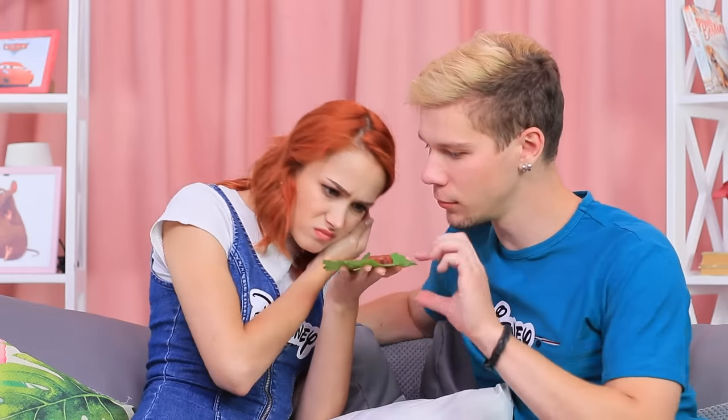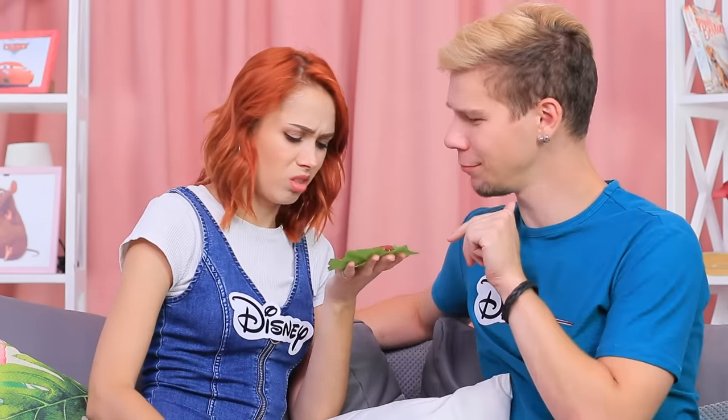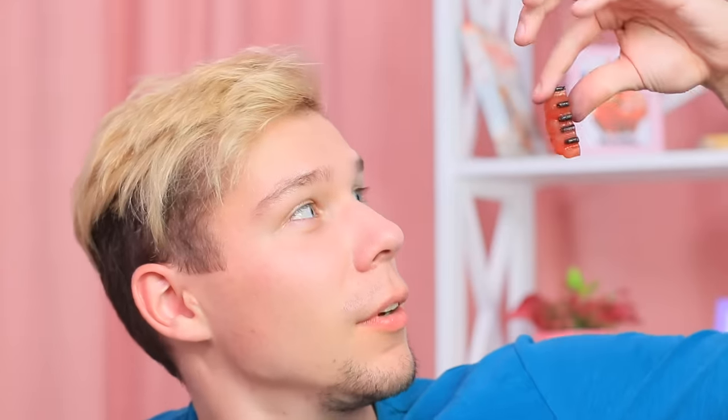Are these grubs edible? Yes! Alright, I'll taste them! They're really slimy and satisfying! Hakuna Matata!